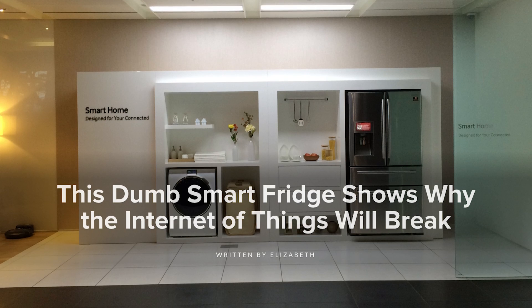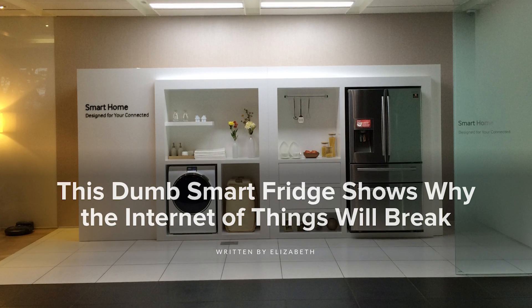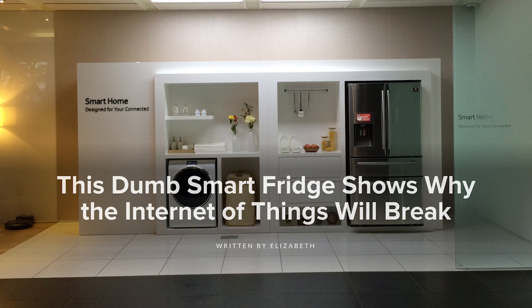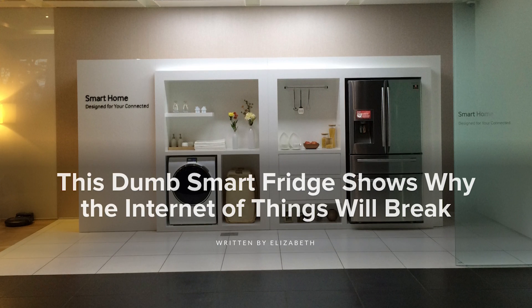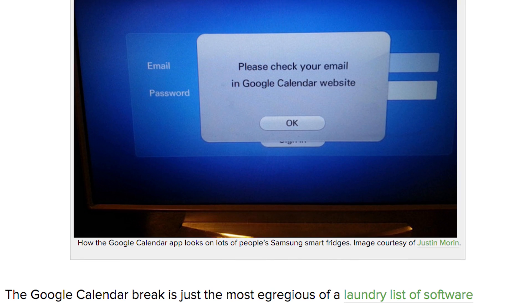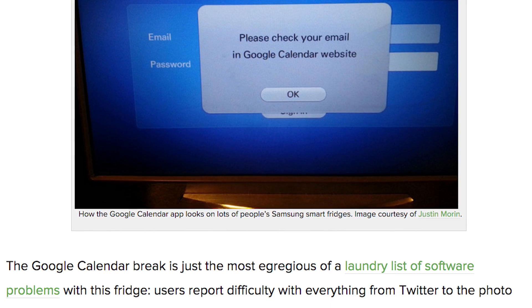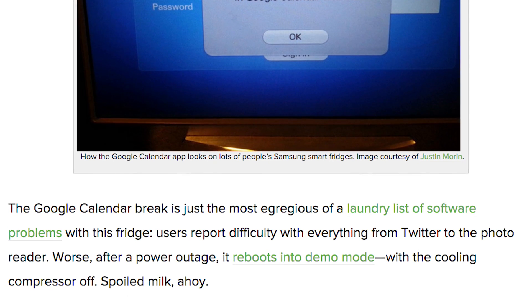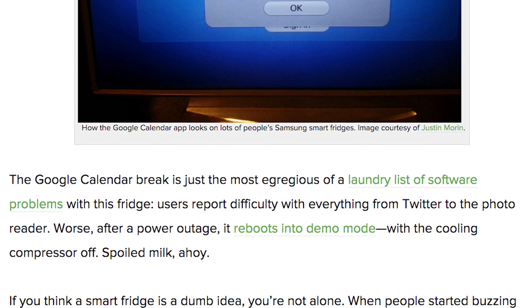We also take a look at how the Internet of Things can quickly become the Internet of Broken Things. For over a year, owners of a Samsung Smart Fridge have been unable to use their fridge's pre-installed Google Calendar app. While a broken calendar on your fridge might not seem like the biggest deal, it's an important lesson on how smart devices can lead to shorter device lifespans and even copyright restrictions. You can check out the full story over at our blog.